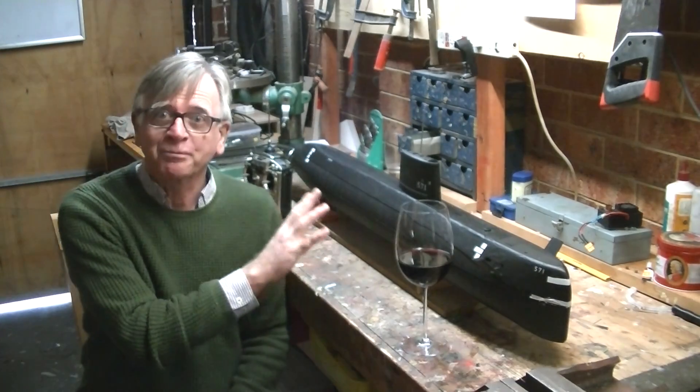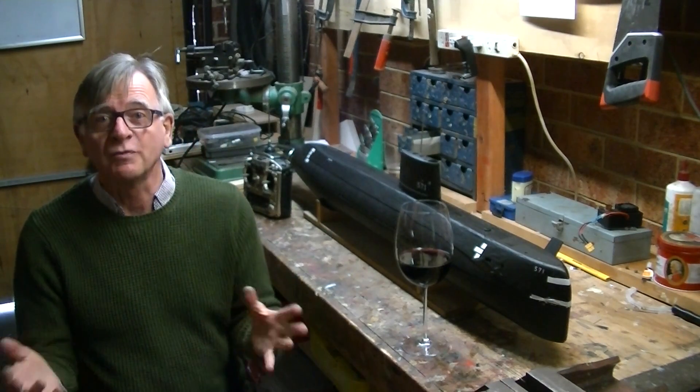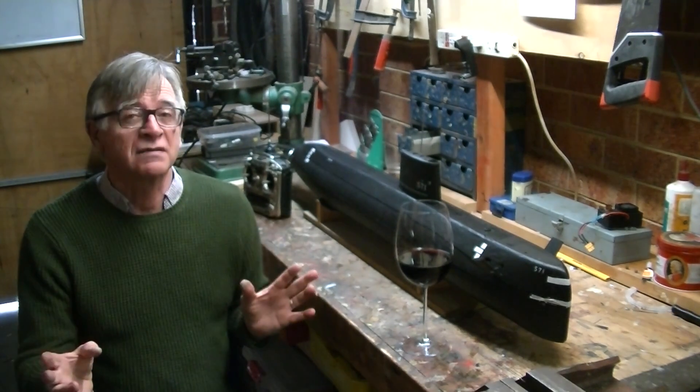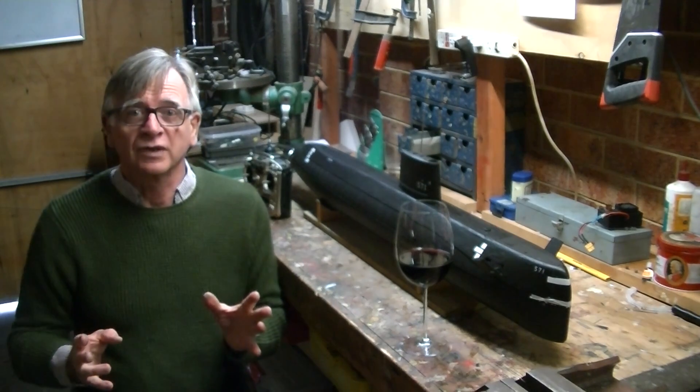I've got two submarines: the Nautilus here, which is pretty new, and the U-boat. Both of the boats are scratch built — in other words, I've made most of everything that's inside them. They both work really very well.